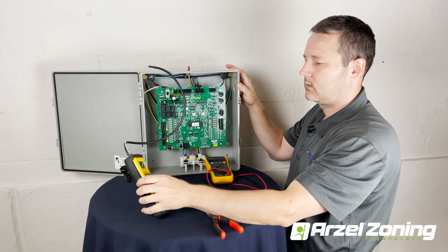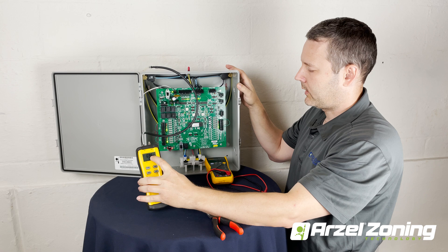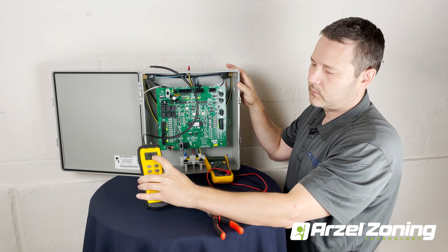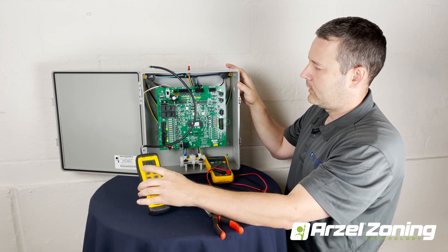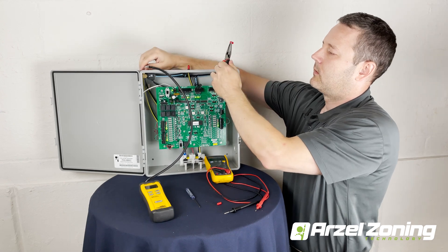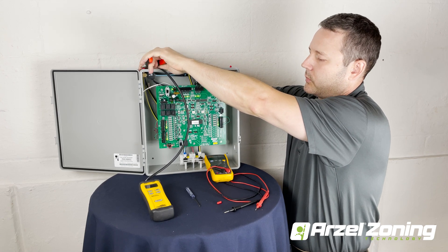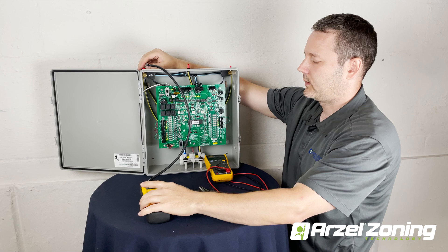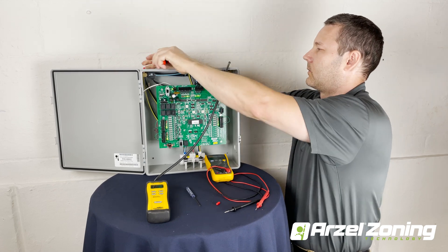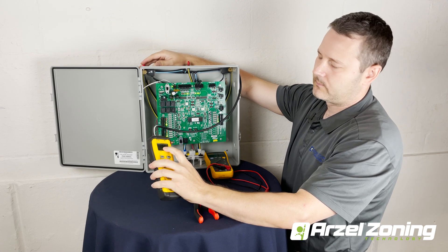With our manometer connected to the solenoid, I'm only seeing 0.96 inches of water column. Normally we're going to be seeing what we had at our pump, and in the previous test the pump was around 60 inches. Since we're not getting 60 inches, we know we've got something causing that pressure drop. As we move our manometer around we need to make sure we cap off the unused port. The second solenoid is reading the same, 0.9 inches, and our last zone is reading about 2.76 inches — still very, very low.